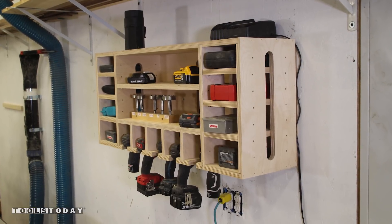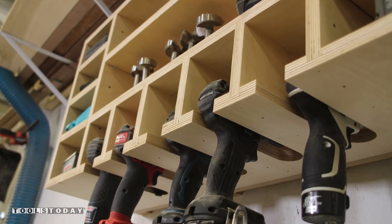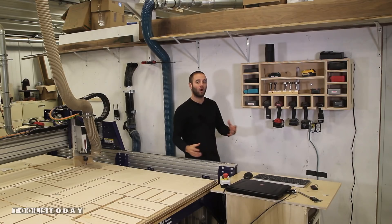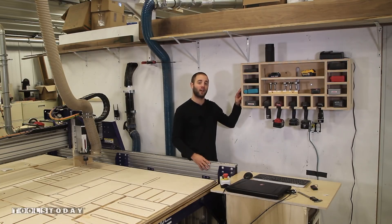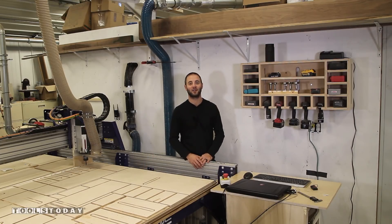It has five slots for your drills and impact drivers, as well as seven adjustable shelves for varying bits, drill bits, impact drivers, batteries, chargers, and all the varying accessories that go with a drill or impact driver. We manufacture this product on our five-foot by eight-foot ShopBot CNC. Let's go ahead and get started.